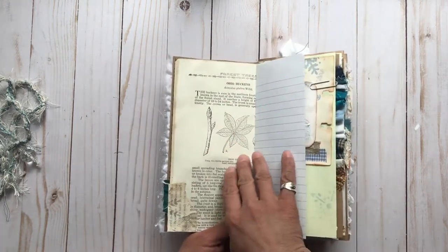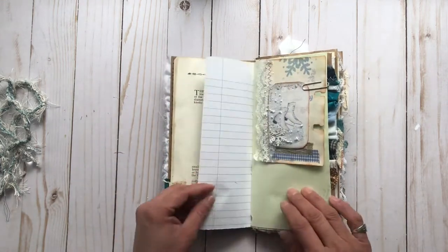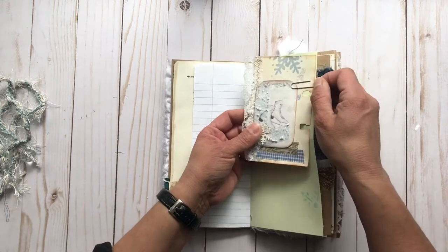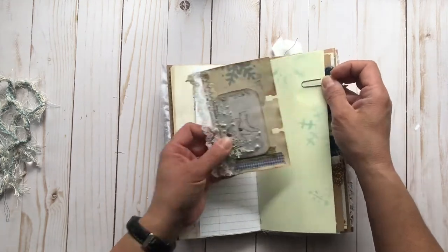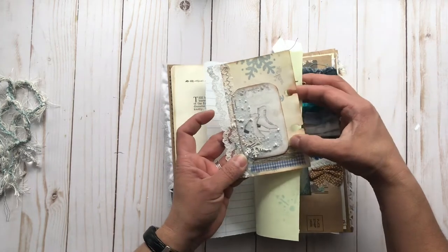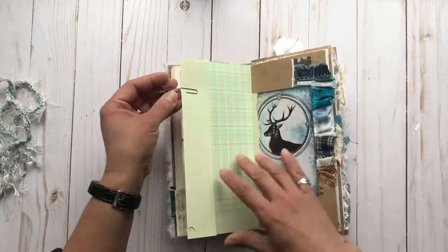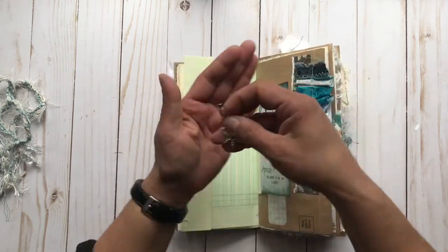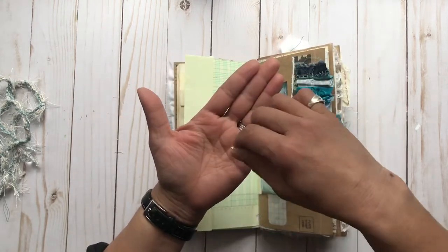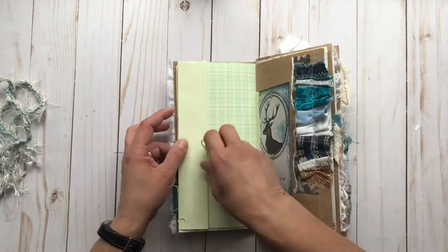And this is some fun vintage Forest Trees of Illinois book. And a little altered Rolodex card. Some ice skates, some washi, snowflakes, lace. And this paper clip has a little snowflake charm on it.